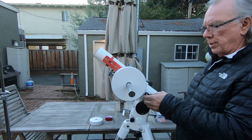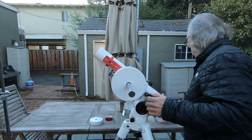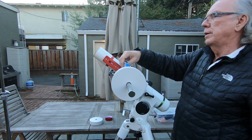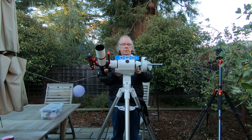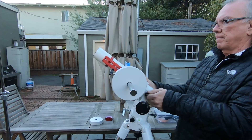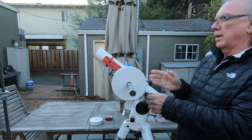Now I'm going to lock this axis. I have a line level, which comes in handy — I use it for setting up my mount. I'm going to try to get this axis level. Okay, it's level there.